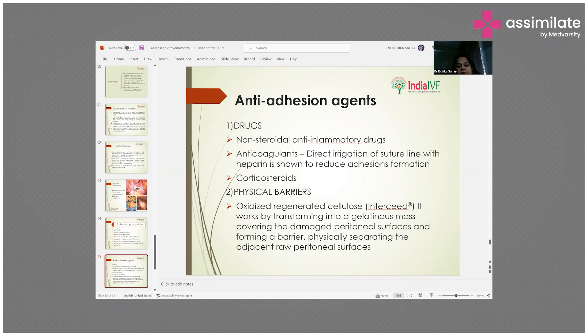Anti-adhesion agents include NSAIDs, anticoagulants, and corticosteroids. Direct irrigation of the suture line with heparin has been shown to reduce adhesion formation. Physical barriers such as oxidized regenerated cellulose (Interceed), used by most surgeons, transform into a gelatinous mass that covers the suture line, separating adjacent raw peritoneal surfaces and forming a physical barrier.